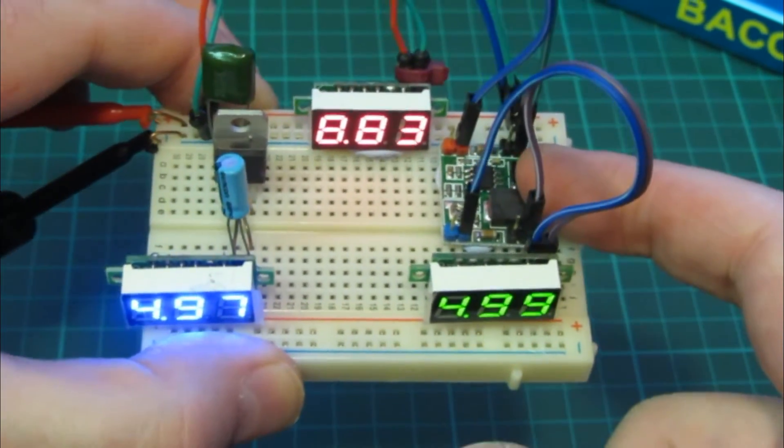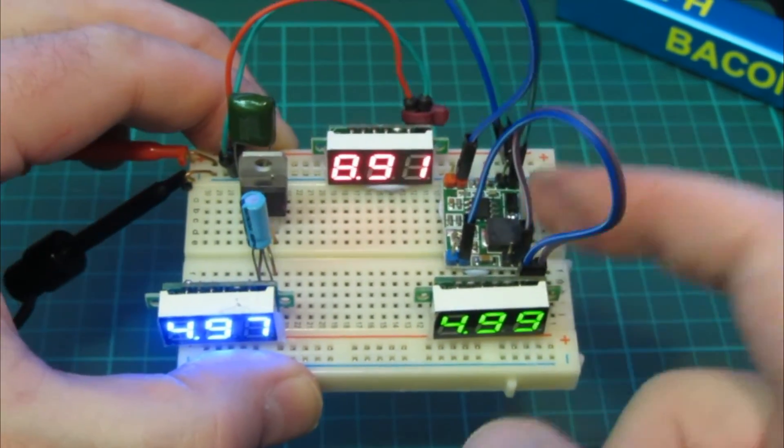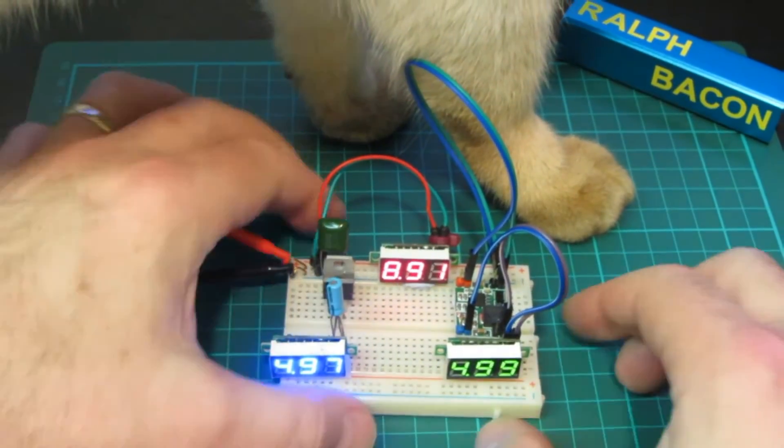You've probably heard of a switched-mode power supply for your laptop — well this one switches the voltage down, not up. And Benny, my cat, has come to join us. He's obviously interested in buck converters.